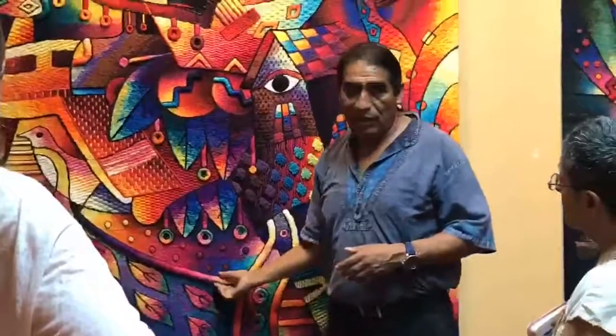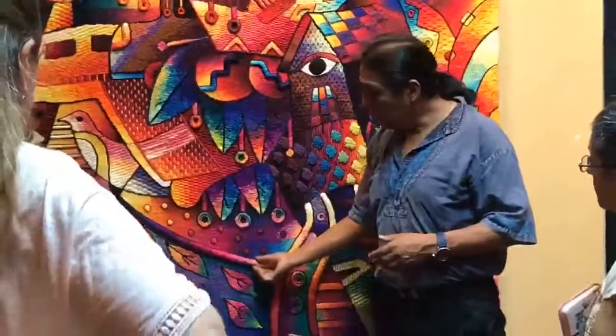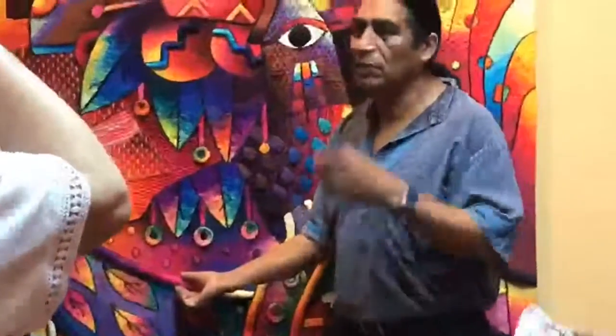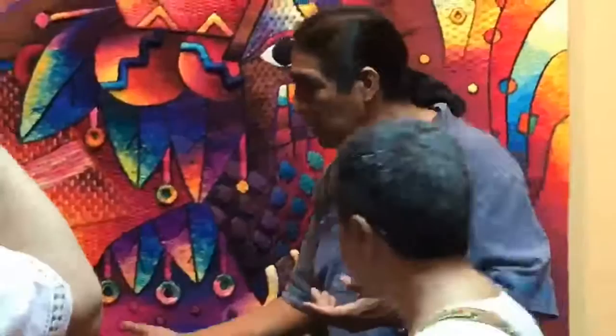Esto es el enrollado, el barrilado también llamado, ¿verdad?, ahí en Chile. Pero está inserto, que es parte del tejido que han visto aquí en el taller. As you saw in the workshop, this is included in the process to build it.